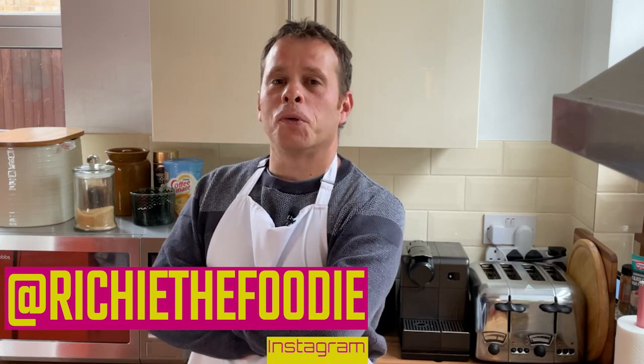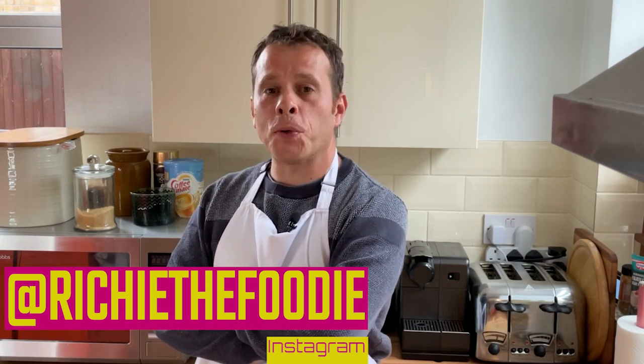Thanks so much for watching and I do hope you enjoyed my first vegetarian dish. If there's anything vegetarian you'd like to see me cook in the future, be sure to say hello and drop a comment below. I'm still learning the ropes when it comes to this kind of food, so if you have any favourite dishes, any tips, or any vegetarian or vegan dishes you'd like to see me cook, definitely say hello and drop a comment. Hopefully I'll see you next time — take care, keep safe!